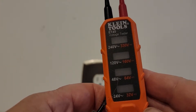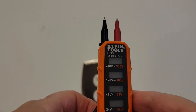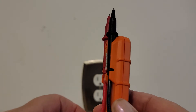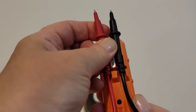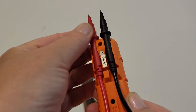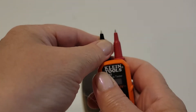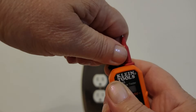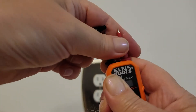The ET45 actually has a means of storing the probes in these neat little holders that are spaced for a regular electrical outlet. The tips can be removed so they can actually reach inside of the outlet correctly.